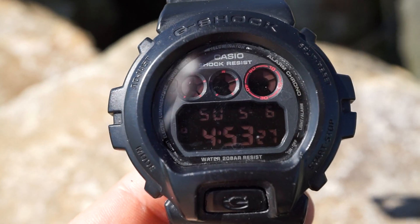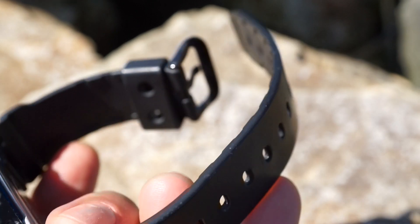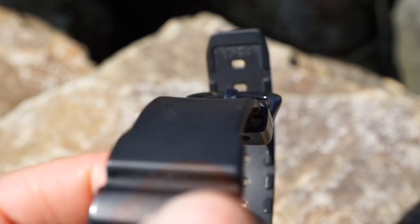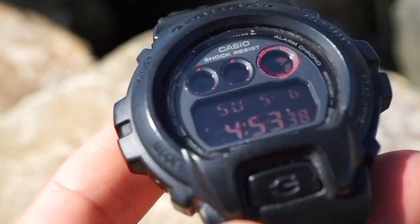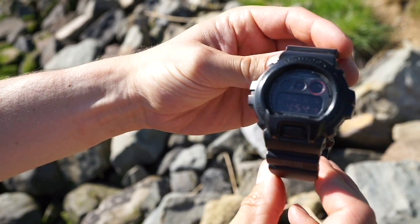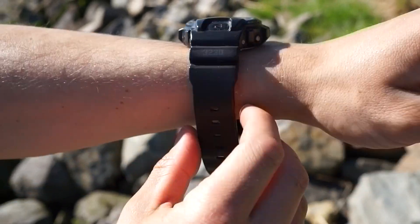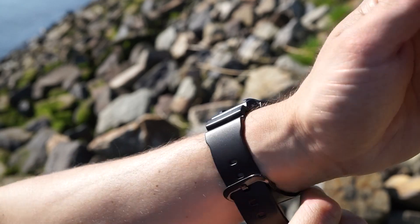It has orange digits on the display, and the strap looks very subdued, including the buckle which is black. It's a gray watch with an alarm function, stopwatch, and timer. It is 200 meters waterproof and it wears very well.